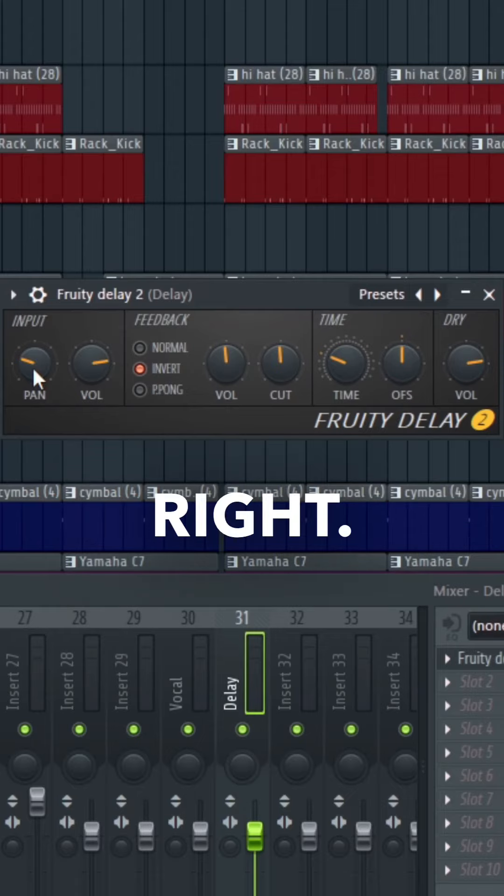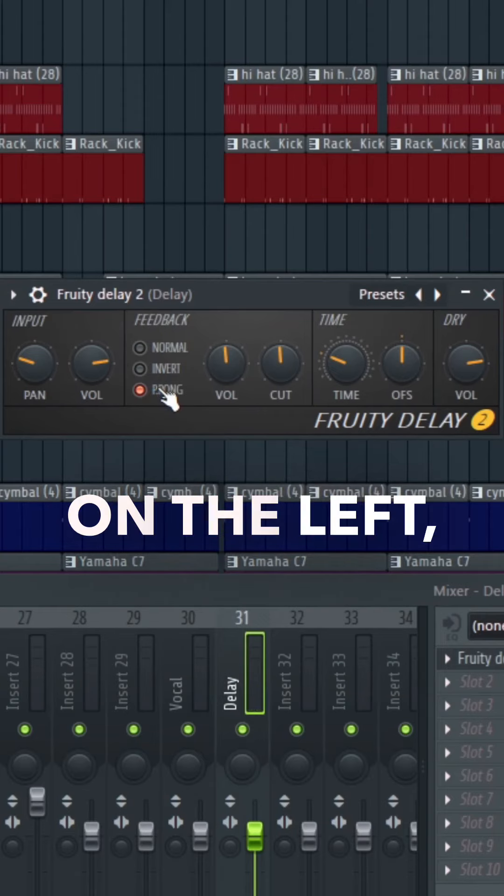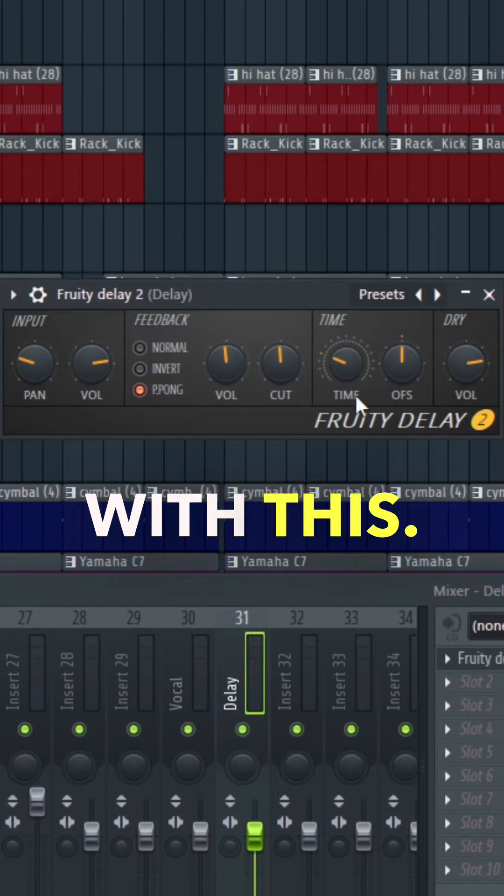You have normal feedback, inverted feedback — which, if the audio is played on the left, it's going to play on the right — and then ping pong, where if I play the audio on the left it goes to the right, then back to the left, and keeps doing that. Hope you found something helpful — follow for more.